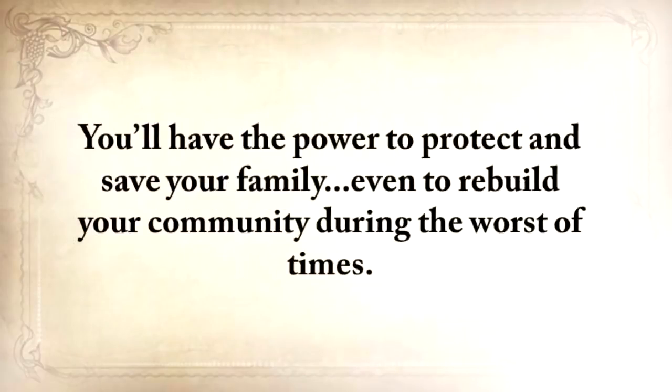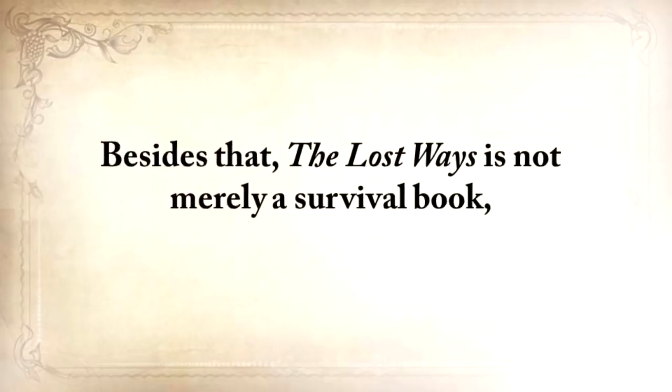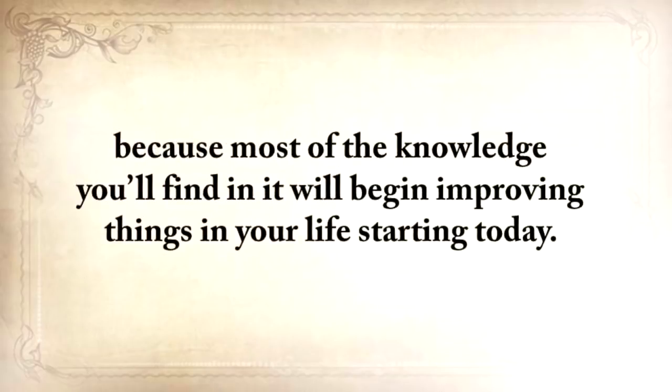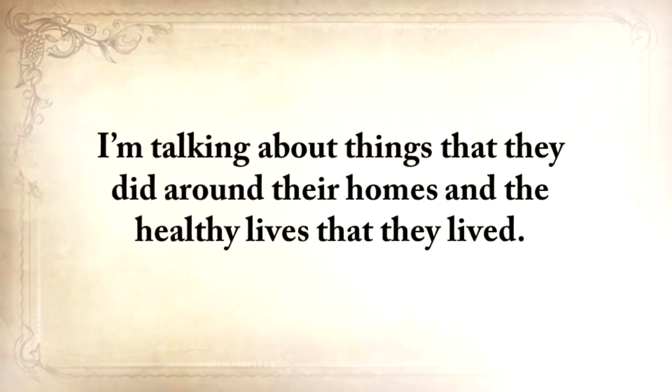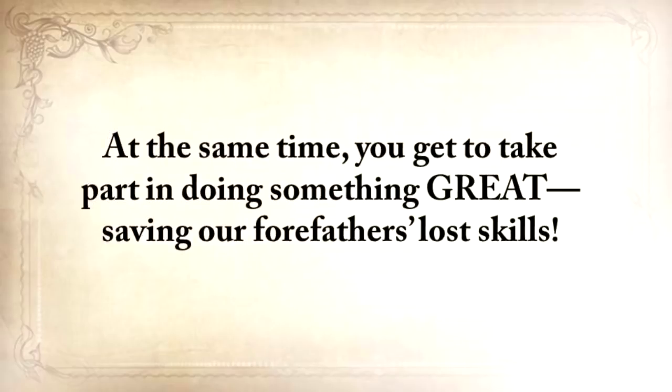You'll have the power to protect and save your family, even to rebuild your community during the worst of times. And besides that, The Lost Ways is not merely a survival book — most of the knowledge you'll find in it will begin improving things in your life starting today. I'm talking about the type of self-sufficiency that our great-grandfathers used to have, the things that they did around their homes and the healthy lives that they lived. And at the same time, you get to take part in doing something great — saving our forefathers' lost skills.